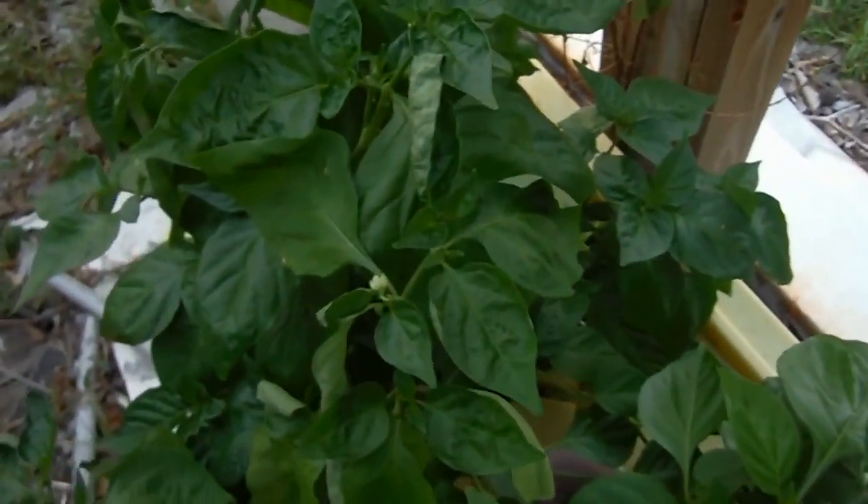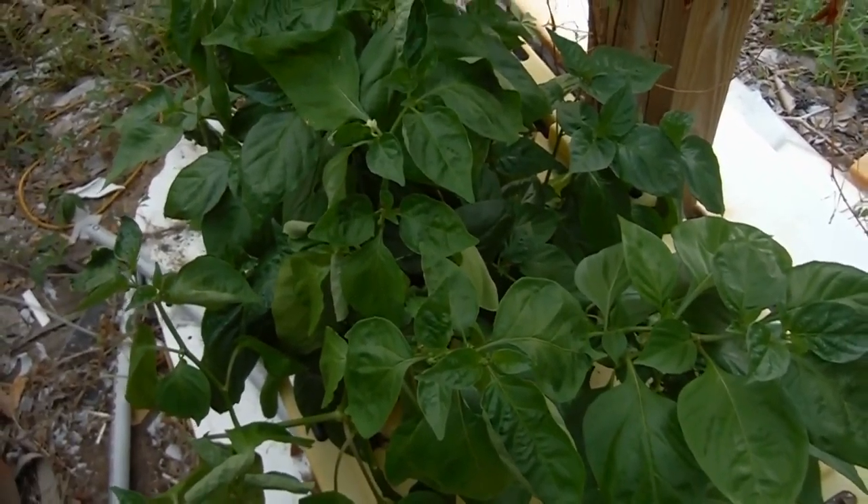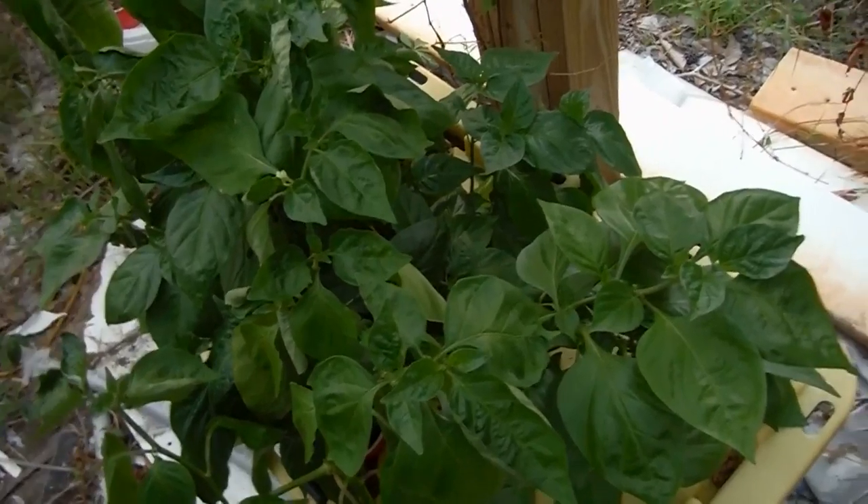Look how low the water level is already. These are some of the better-rooted guys. And remember, they just came out not too long ago and the roots were being all squashed in the bottom of the reservoir — that's how much they've grown in just a few weeks. So give them room to stretch out and they will take advantage of it.